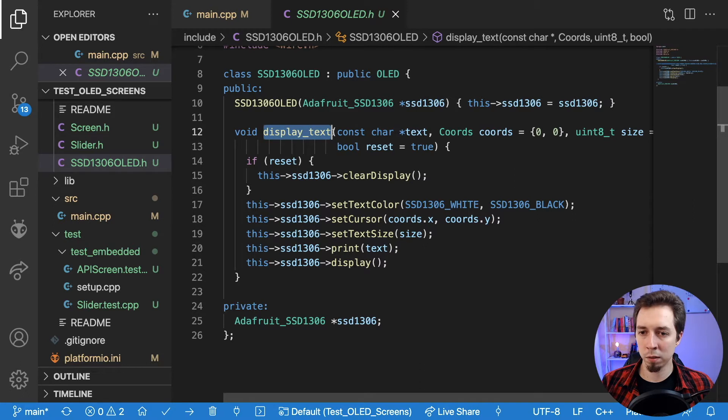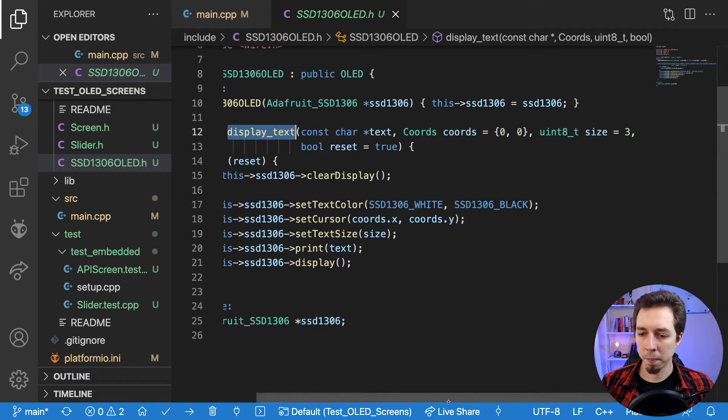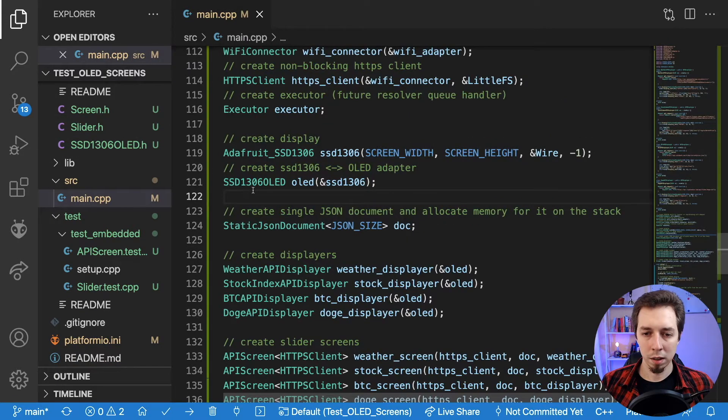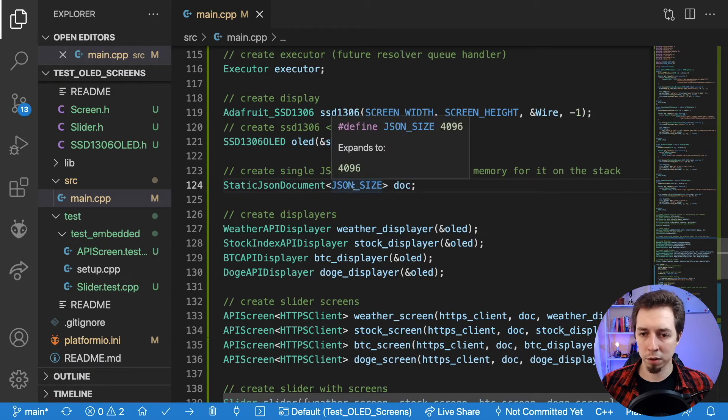Then I have a static JSON document for reading data from web services, pre-allocated on the stack with a JSON size of 4096 bytes. Make sure you don't use eight kilobytes — with eight kilobytes my board kept dying because it ran out of memory. This may be due to the UniUno library not being fully optimized for memory yet. With four kilobytes it works fine — it's actually more than enough, and you should still be able to get it working with six kilobytes.